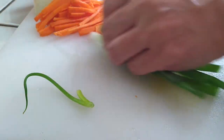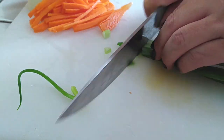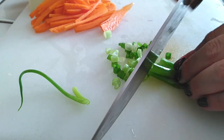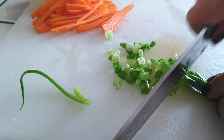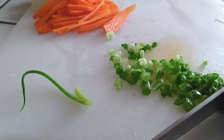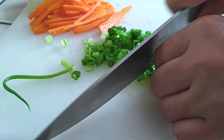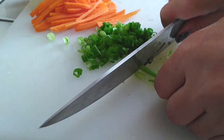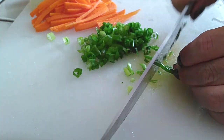Moving on to our green onion. I am going to chop these up into thin little slices, and I'm only going to use part of it inside the actual dish to cook with, and I'm going to save a portion of it to garnish with later. This actually helps with some of the flavor. If you have leeks instead, you can use that — green onion and leek are the same family — so use whichever you prefer or whatever you have access to.